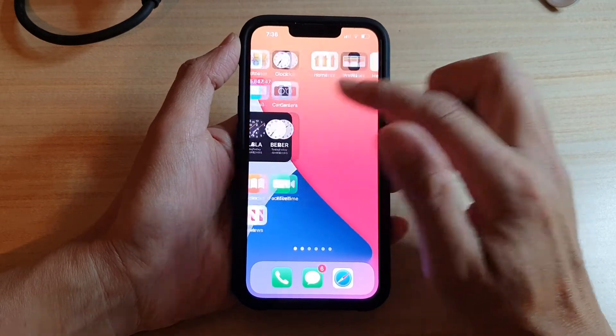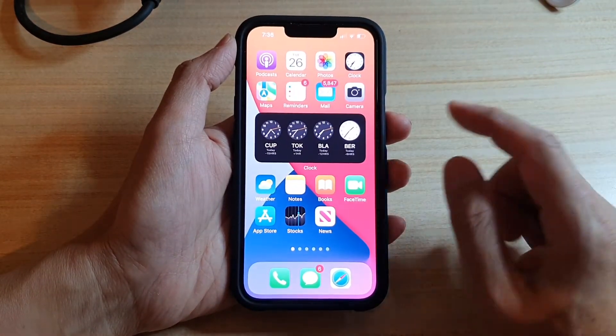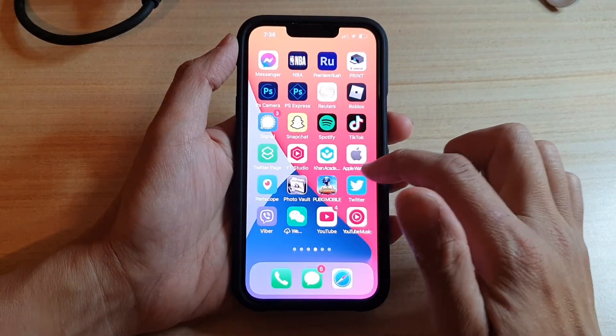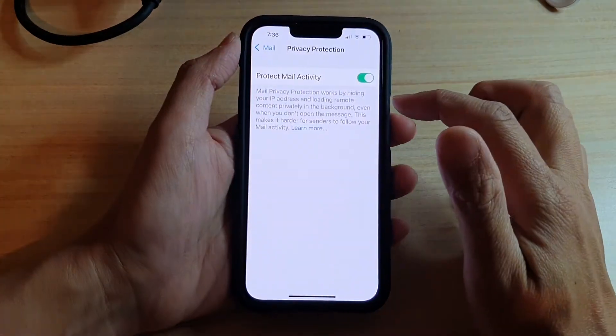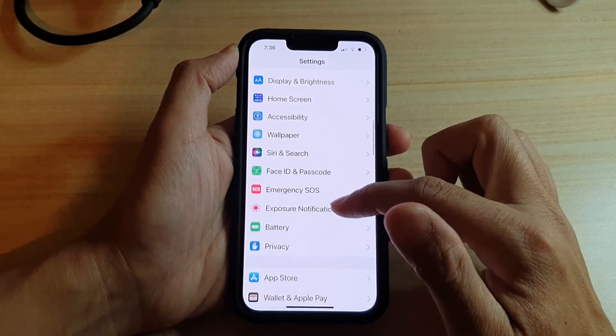So first, let's go back to your home screen by swiping up at the bottom of the screen. And on your home screen, you want to open up Settings. In Settings, you want to go down and tap on Mail.